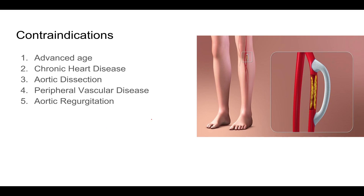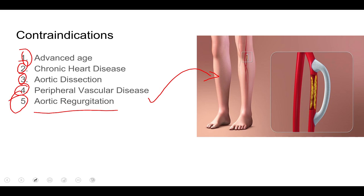Some contraindications to the balloon pump are: advanced age — if you're 70, usually 80 or 90 years old, expect not to get this device. If you have chronic heart disease, this device is probably not for you. Aortic dissection — any dissection in your aorta is a contraindication. Peripheral vascular disease — any disease in your peripheral vasculature, usually in your legs, is a contraindication because the balloon pump goes through the femoral artery and can block circulation to the legs. Aortic regurgitation — abnormal opening and closing of the aortic valve — is also a contraindication.